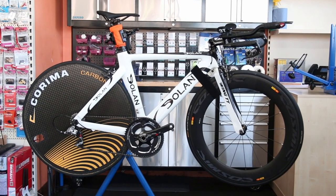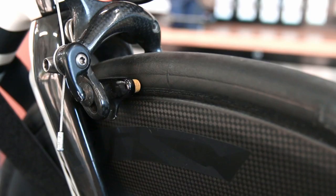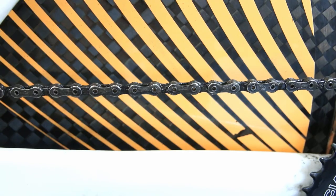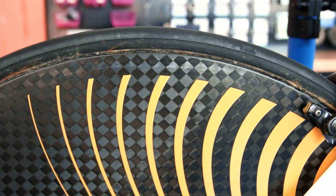So we wanted to run you through this little job this week. This Dolan bike came in — a TT bike. The customer had put a 56 tooth front chainring on and he knew it wasn't right but didn't really know why, so he just brought it in to us to sort out. He also wanted a new tyre put on this disc wheel.